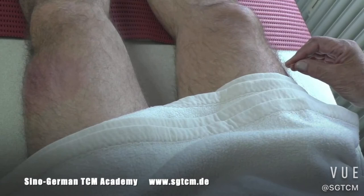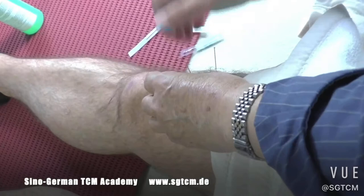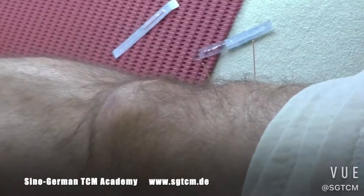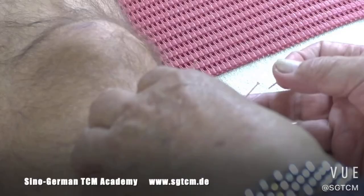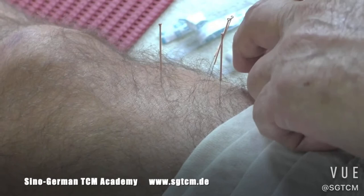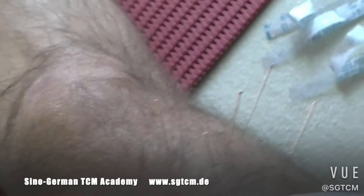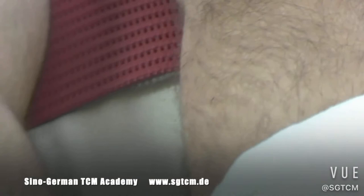There is a red color corresponding to fire, and this corresponds to water. The fire problem corresponds locally, and the corresponding point is in the middle end.